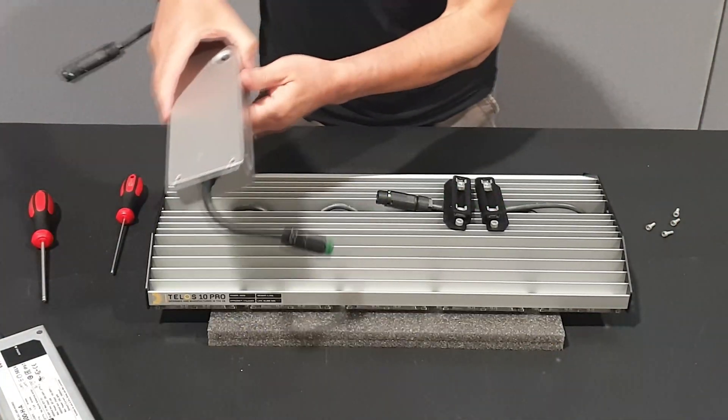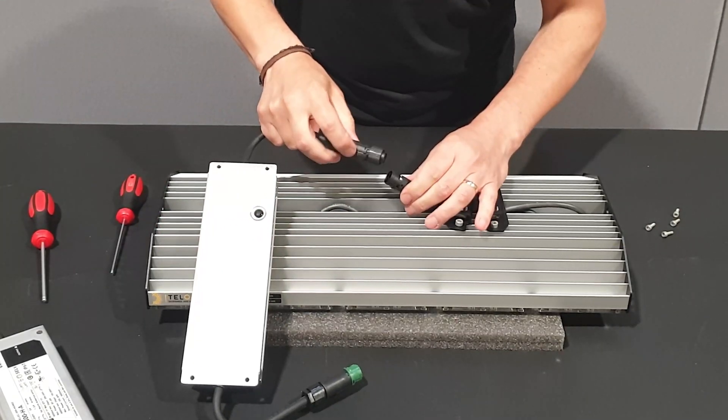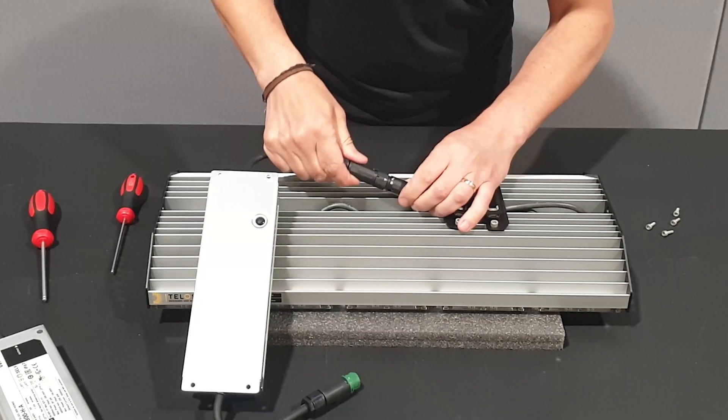Lift the new driver into position. Push the two black connectors together until you hear a click. The locking ring will show in the locked position.